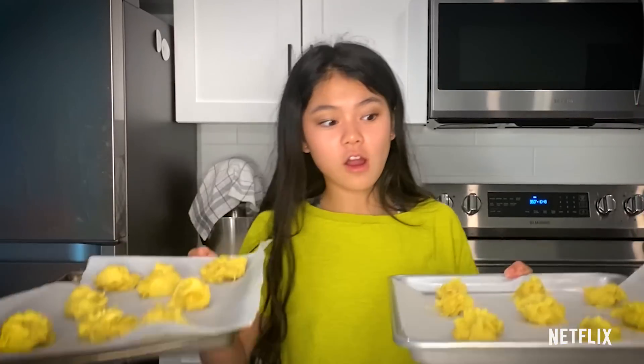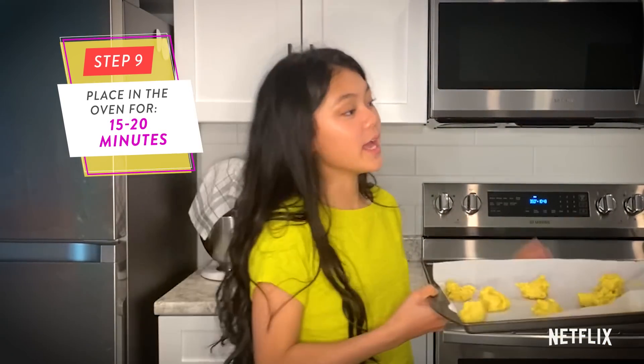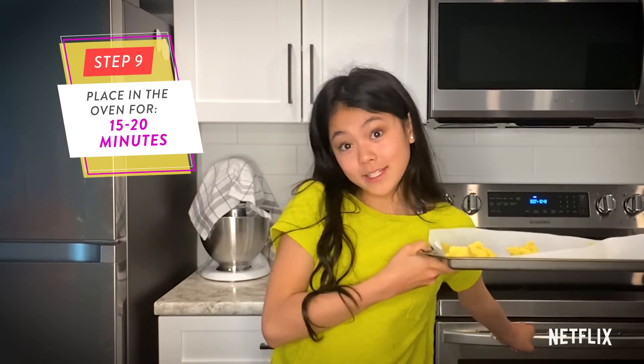Now that the cookies are all on our baking tray, we're going to put these in the oven for 15 to 20 minutes. And if you're not old enough to put these in the oven yourself, make sure you get your parents to help you.